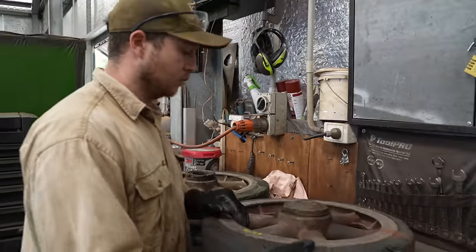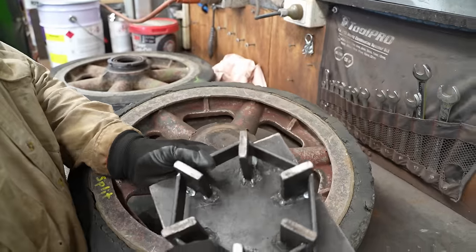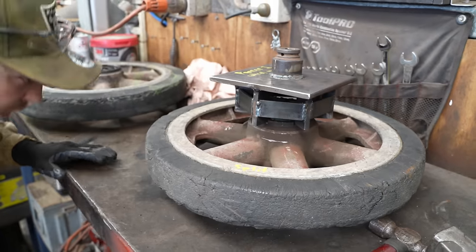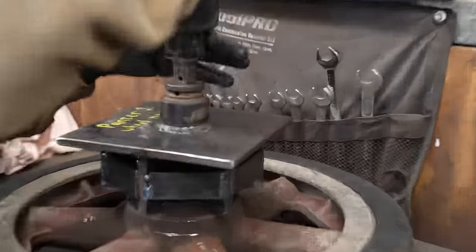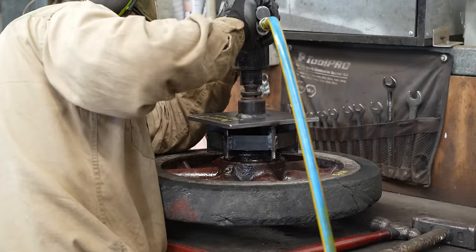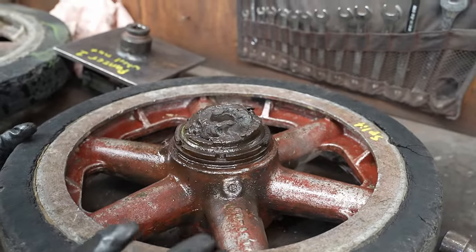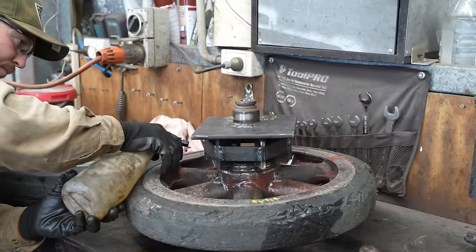I've made a bit of a tool to make the job a little bit easier. I've just cut some flat bits, worked out where they need to go on the nut, and then welded them onto this so it locates on top of the nut. It's got this original shaft in it that's been oxy-cut off.